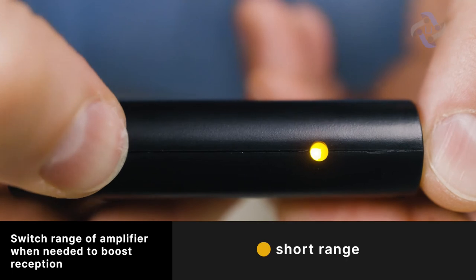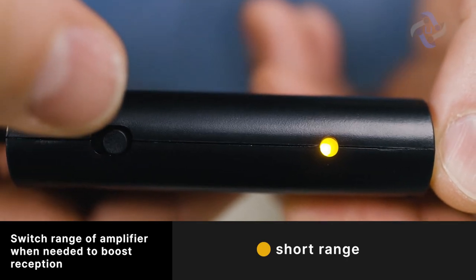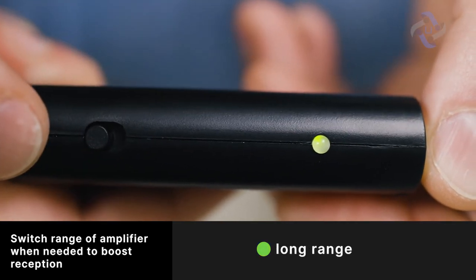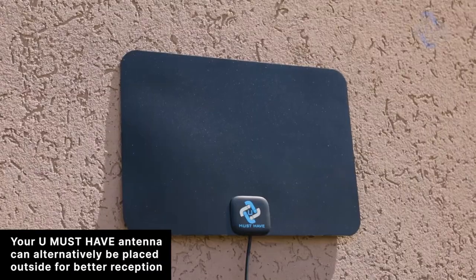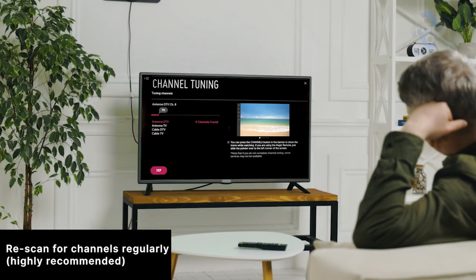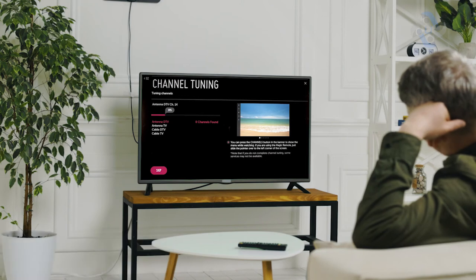If you aren't receiving a signal with the switch set to long range, then switch it to short range and try again. In some instances, the long range setting may cause self-oscillation, which can interfere with the signal. Your antenna can alternatively be placed outside for better reception. We highly recommend regularly re-scanning for channels, as your antenna constantly searches for new channels as they become available for broadcast.